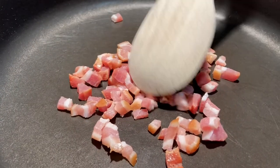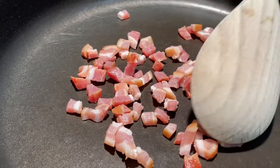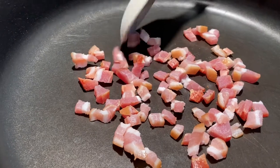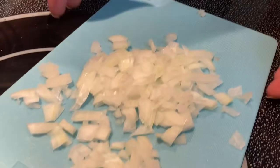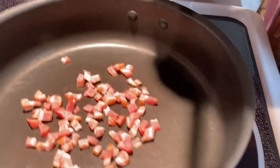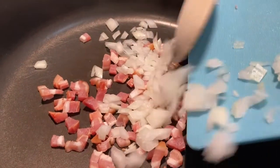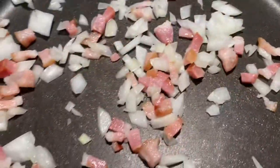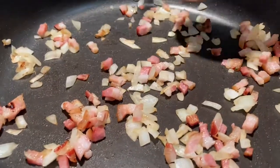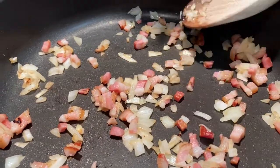We're making the spinach and ricotta filling for the savory crepes. This is Hungarian bacon, but any bacon works, or you can leave it out and just use olive oil. I want a little smoky flavor. We're sweating it together with about a quarter onion, finely chopped, until the onions get glassy and the bacon turns a little brown.